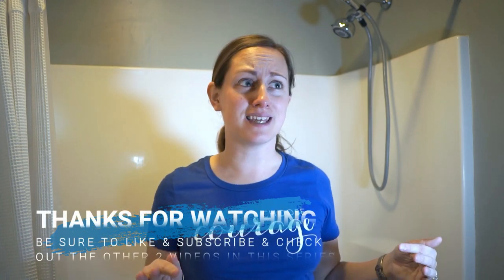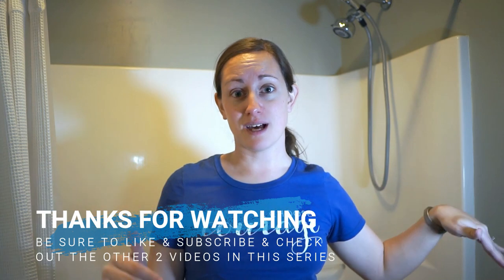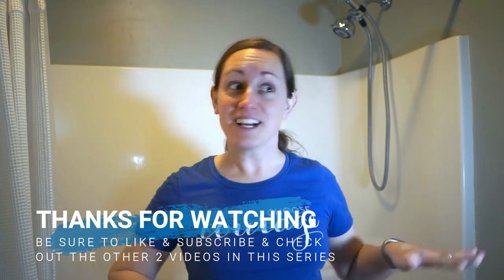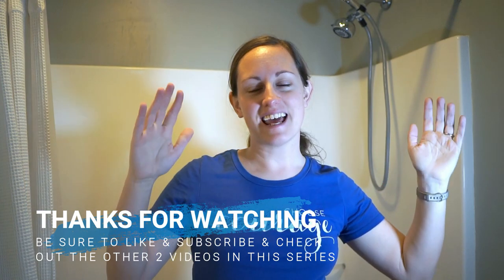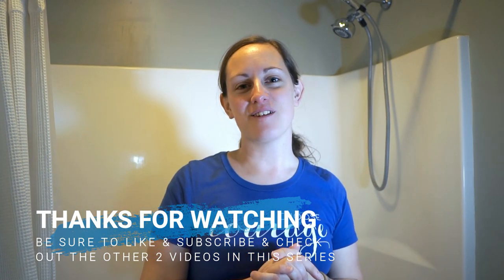Thank you so much for watching my video today. I hope you will go deep clean your own bathroom and be super stoked that you know how to deep clean it with the best tools in the easiest way possible. Because again, I don't like cleaning the tubs. Go ahead and give this video a thumbs up, leave me a comment about how much you liked it, and subscribe — I really need the subscribers. Thank you so much. Have a great day. Bye.